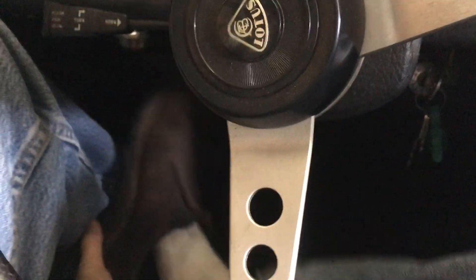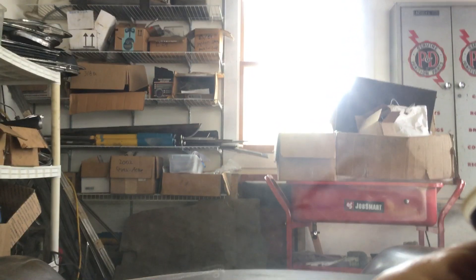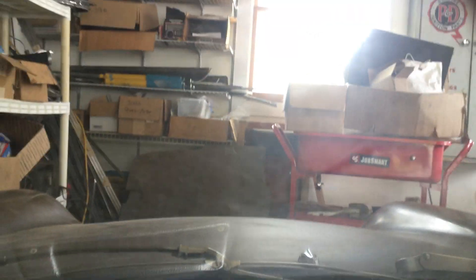So I could open the goddamn door. There we go. Remove the right shoe. All right, let's see how we do.